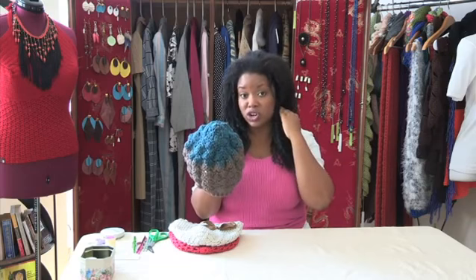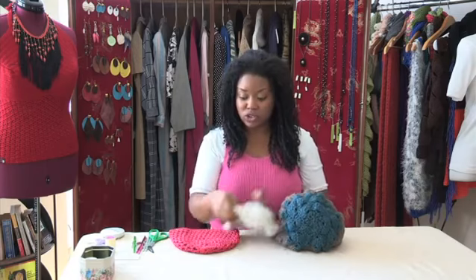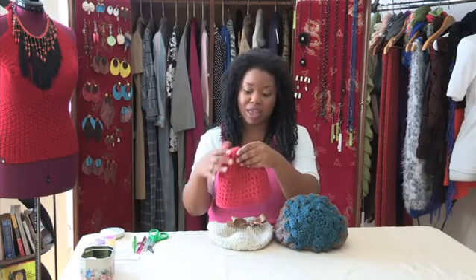Also, another important factor with a winter hat is you want to make sure it covers your ears, so you want to keep your ears warm in a winter season. The hats tend to be a little bit longer instead of shorter, like a basic summer beanie.